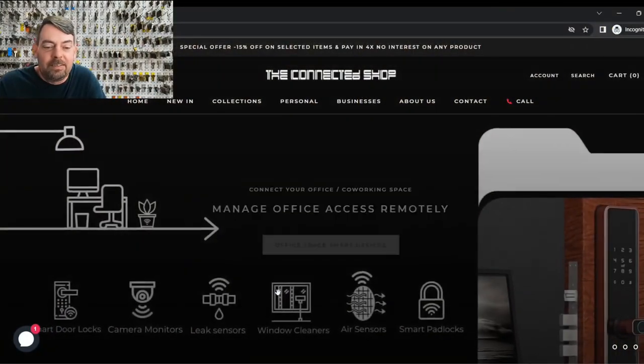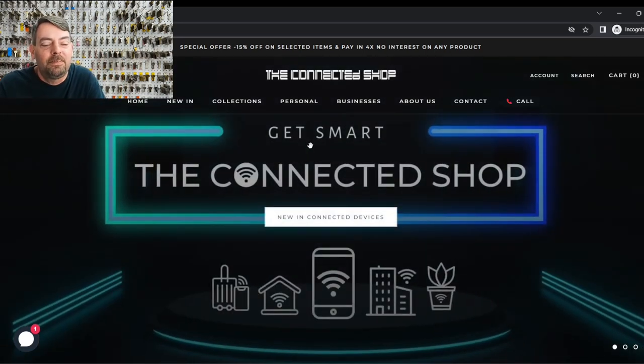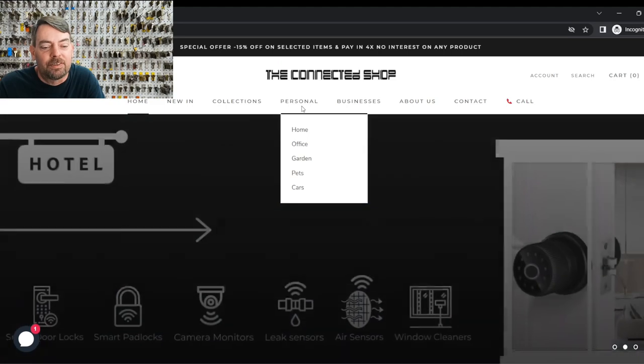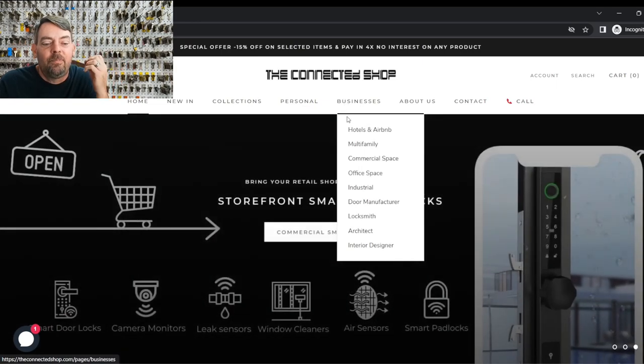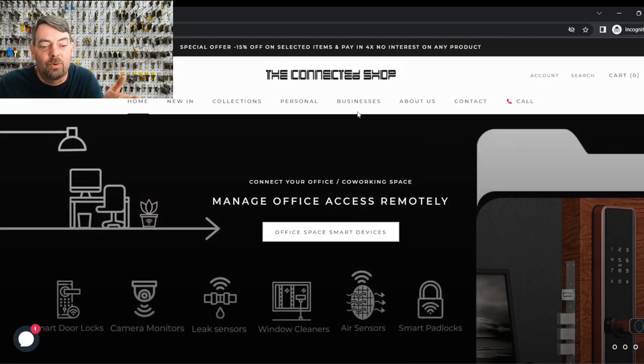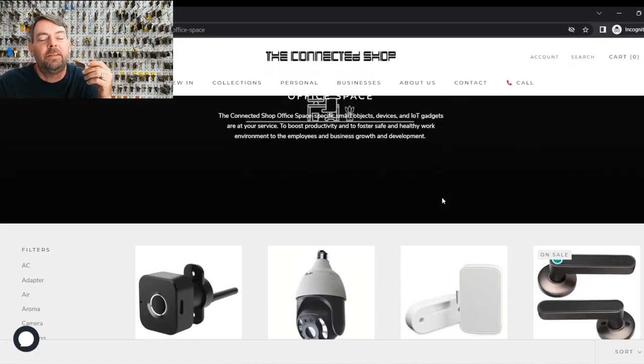Let's go ahead and take a look at the website for these guys. It is very interesting. It has a whole bunch of smart door locks — these things have taken over the world with different versions. My problem with this company posting these is they make it appear that you can just go put it on any commercial store glass door, commercial space, office space. If you click on office space, the big thing nowadays is people wanting locks put on glass storefront doors.